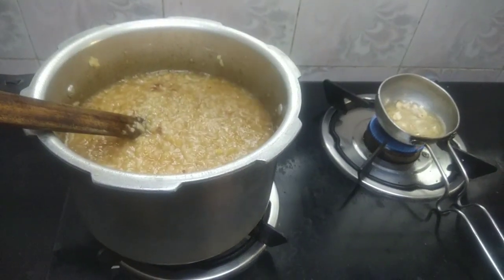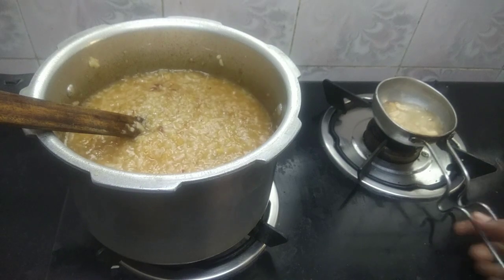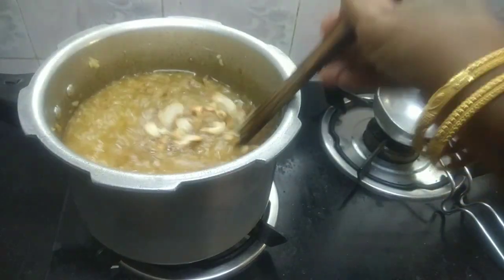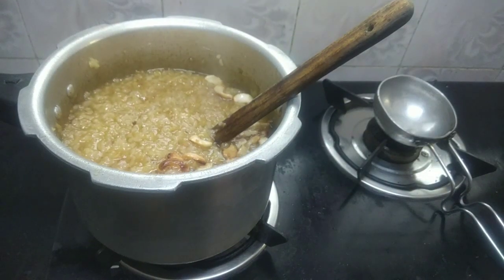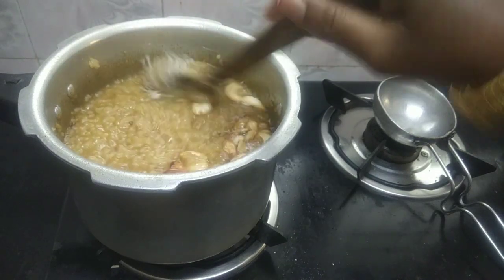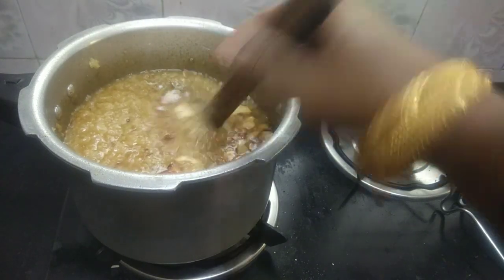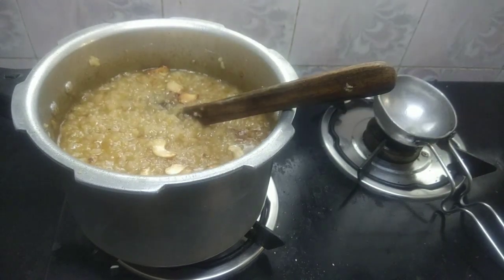We put the coconut water in the pot — it is good. Just put it in the pot. If you want to use softness, you can use it as needed. Thank you!